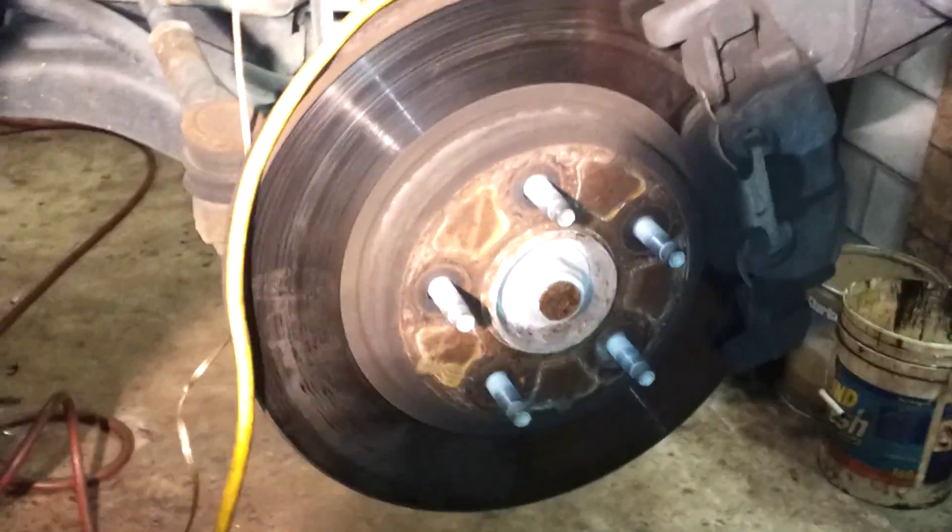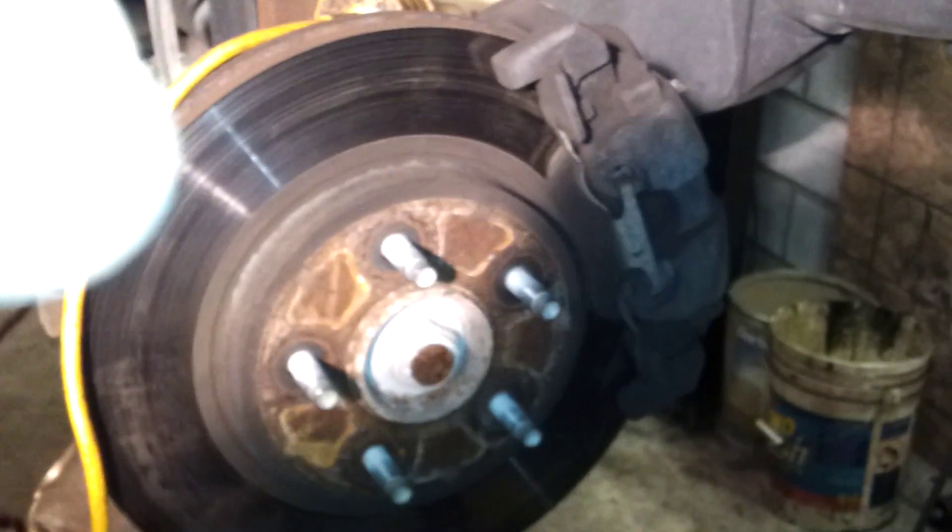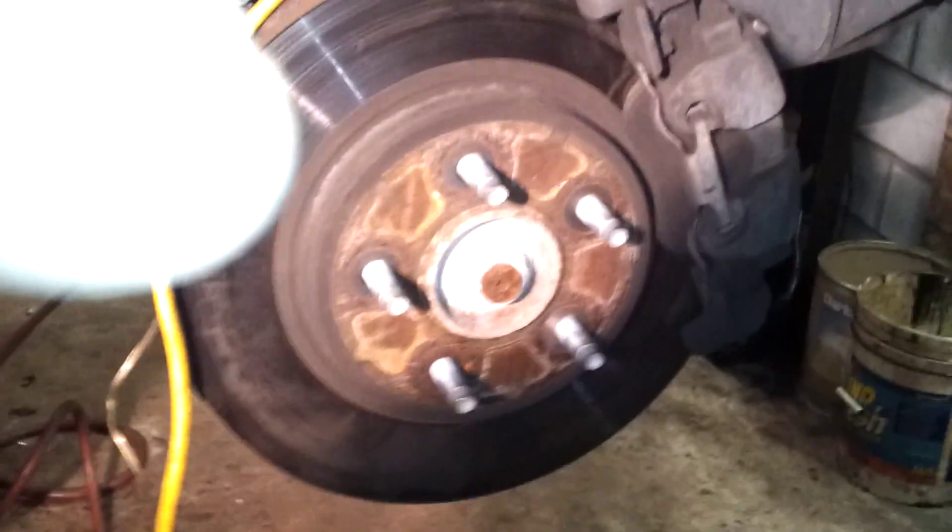This here is Brian. He's getting ready to do a brake change — rotor and pad change — on a 2008 Ford Escape. We had to make a tool to be able to take off the caliper because it takes a 9mm Allen wrench. So we had to take a 10mm Allen wrench and do some grinding on it to be able to take off the caliper.